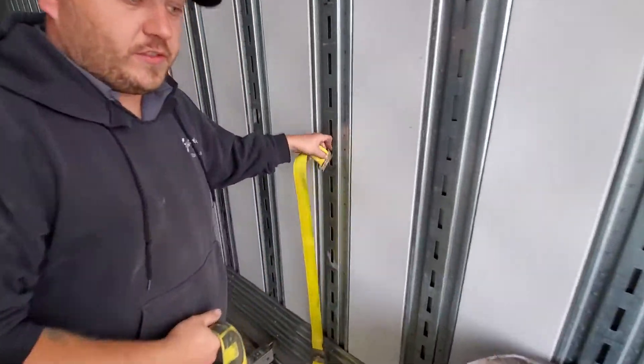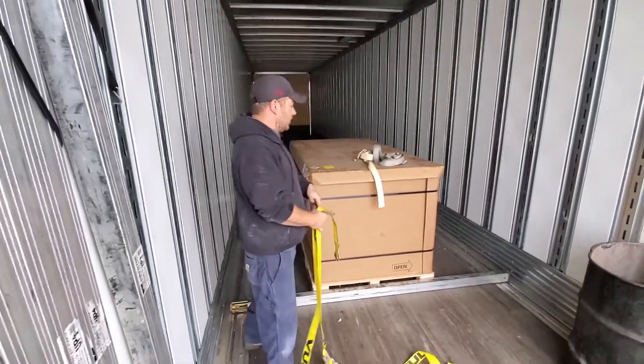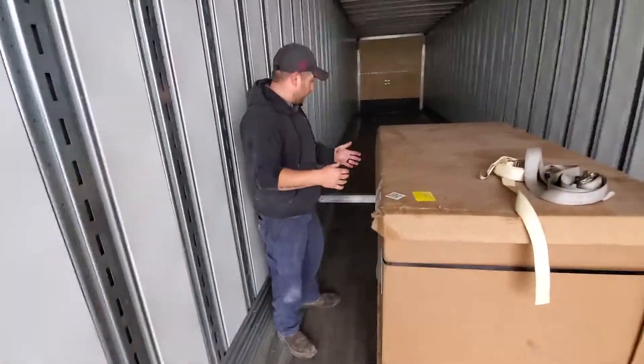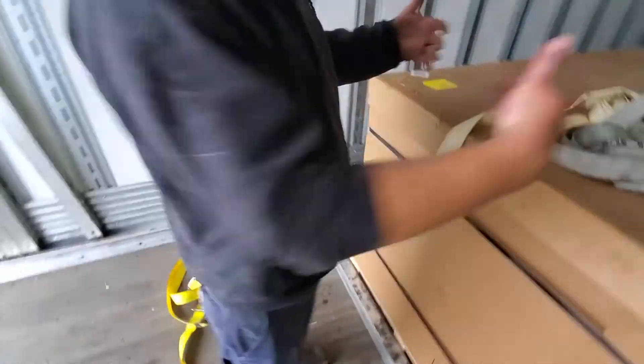When loading a trailer, you always want to make sure you have as low a center of gravity as possible, with the weight towards the bottom. The best thing to do is use load bars to prevent the load from shifting front and rear. We have a load bar in the back and we can install one on the front as well to prevent it from shifting forward and back.